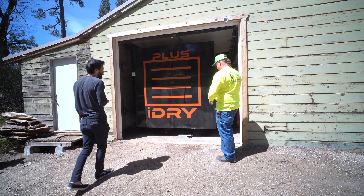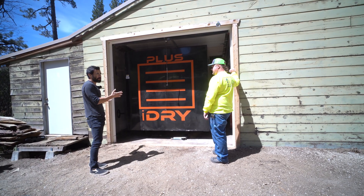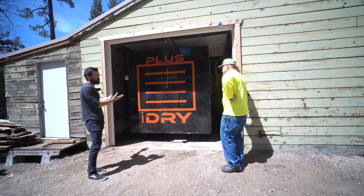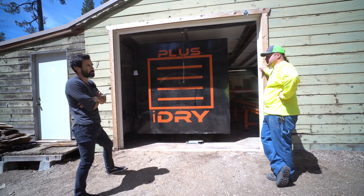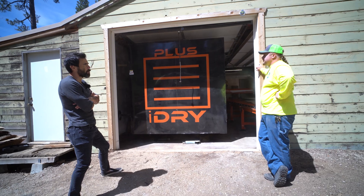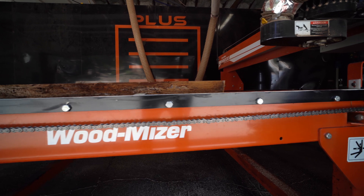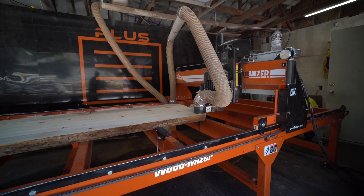So literally, if you had some trees and access to logs, some sort of basic mill, and one of these kilns, that's all you'd really need to get started on a wood business. This could let you harvest and sell the same wood in the same season, and the quality is just going to be a lot more predictable too. We use a lot of CNCs in our stuff.